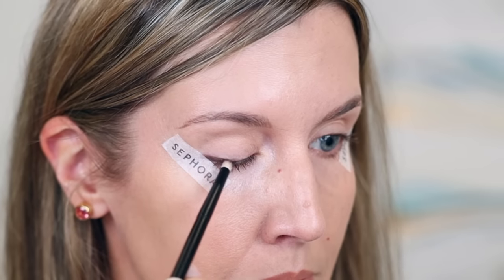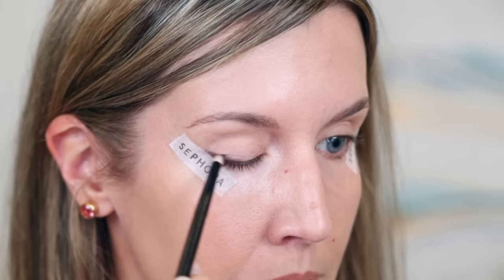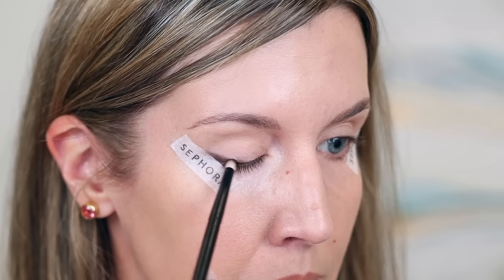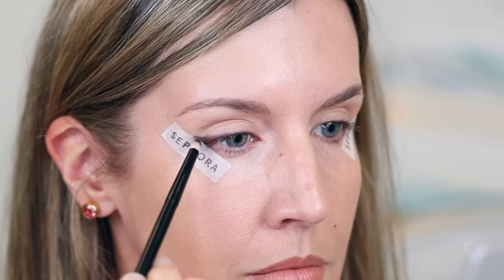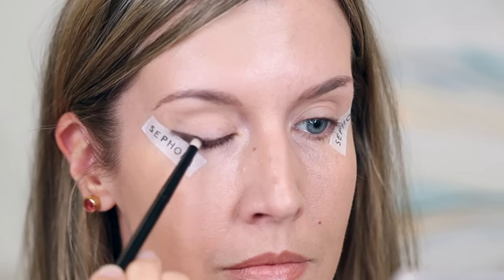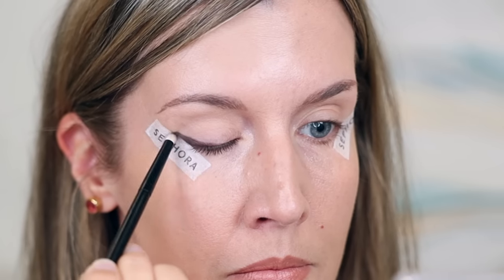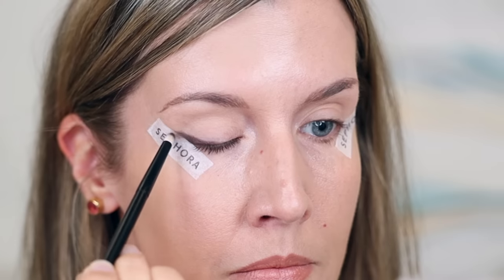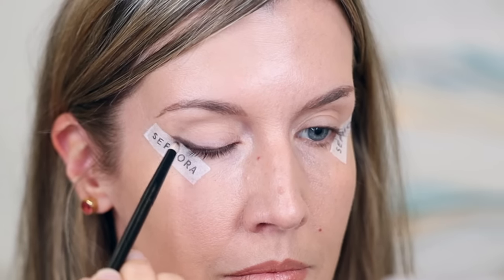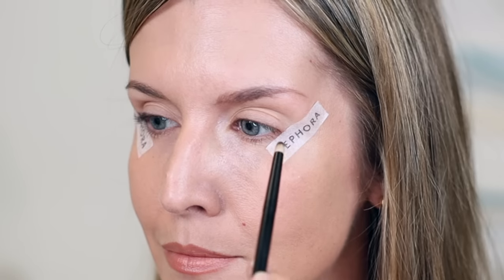Since I'm doing a wing, I'm extending it a bit past the outer corner. This is really where you can customize it and make it your own. How far you extend it past that corner is up to you, and how far you take it along your eyelid is also up to you. I like to stop around the center point of my eyelid because I like most of my lift to be on the outer half. It's not that neat of a line right now — we're going to fix that in a minute. You can also build it up thicker or curve the tail up more along the tape toward the brow.